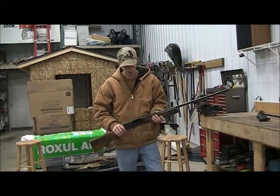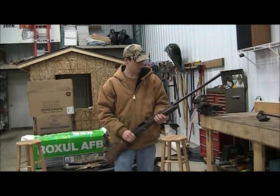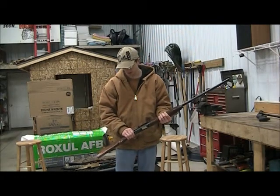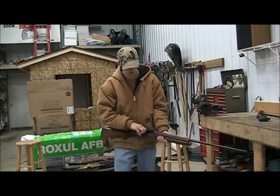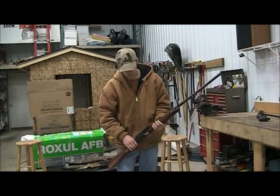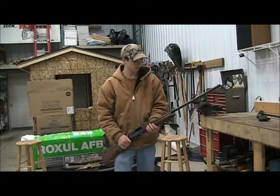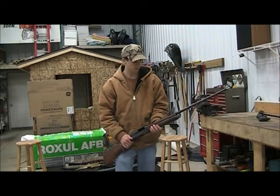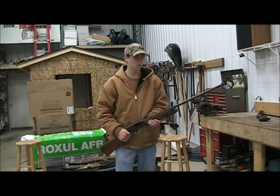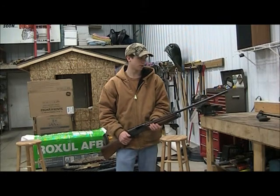This is a Browning 12-gauge. It's 2-and-three-quarter inch only, with a 28-inch barrel. It's a semi-automatic. There's a little button on the side that releases the semi-auto and then locks back in place for reloading from the bottom. This gun is really good for pretty much anything — small game, ducks, and it's also great for turkeys, though it's not a very good goose gun.